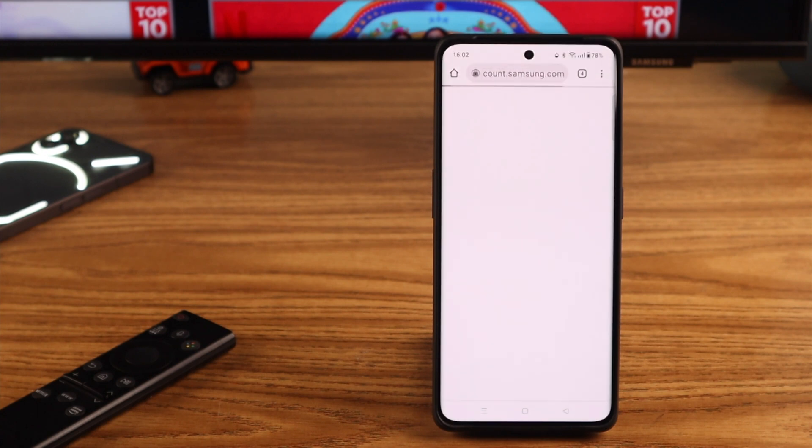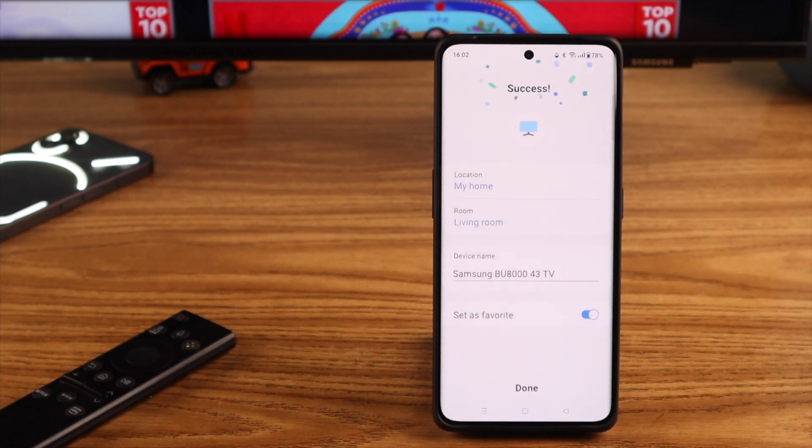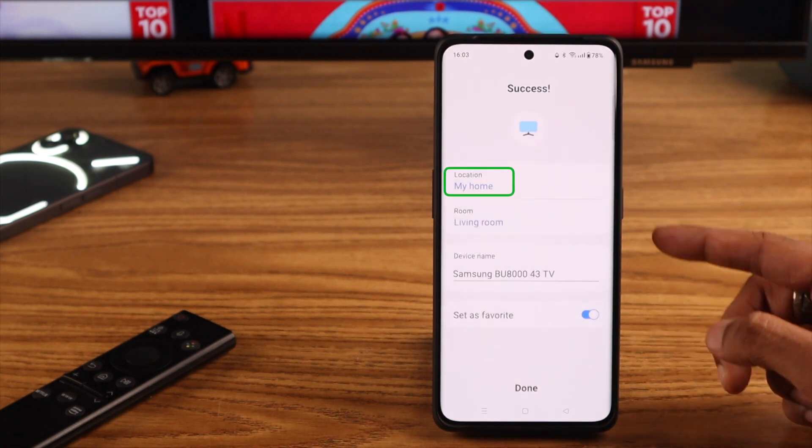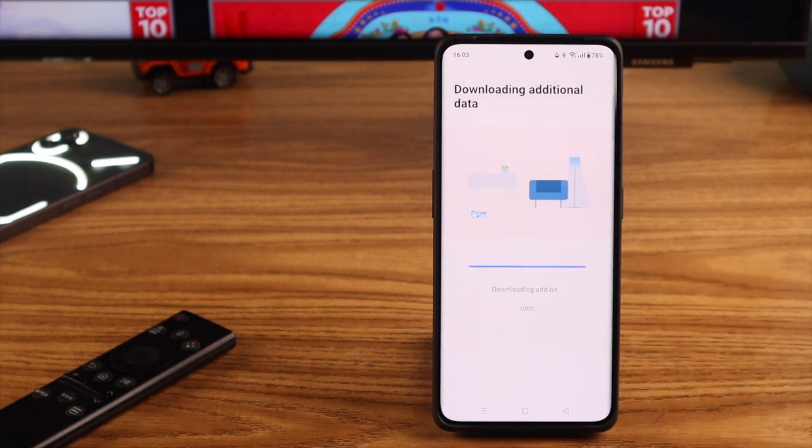After that, you need to register your TV screen by logging in again. Press Continue. Our TV is now successfully connected to our phone. You can select the location and rename your device. Press Done — it will download some add-ons and updates if available.